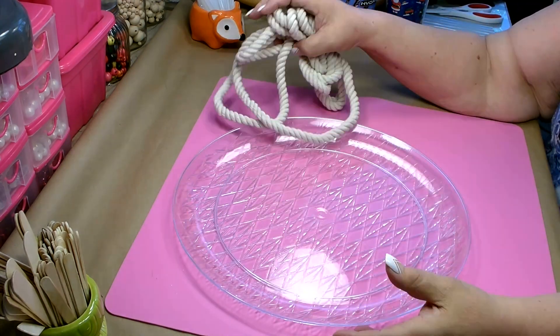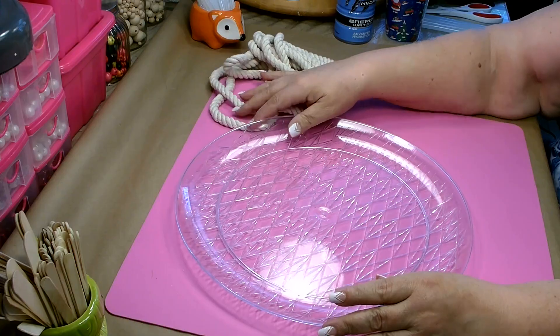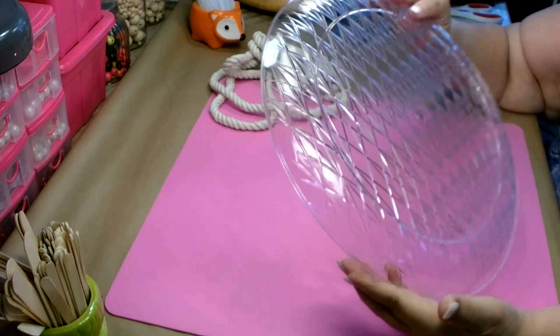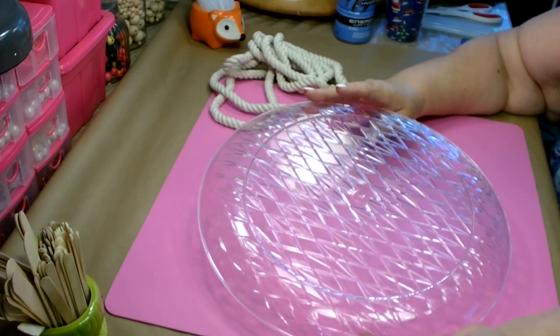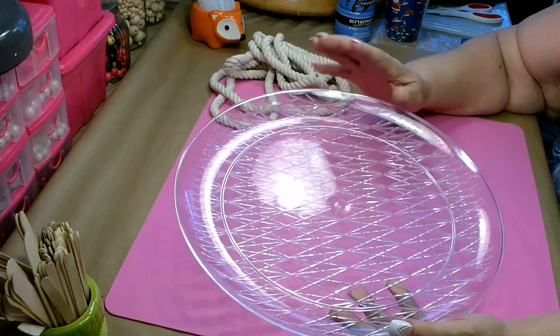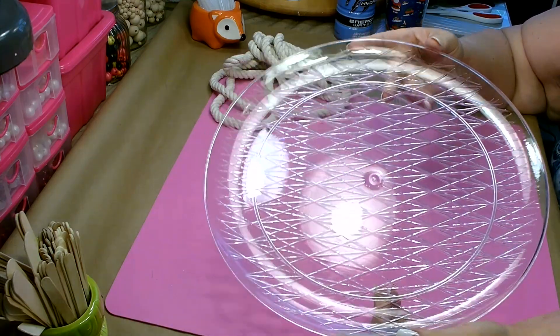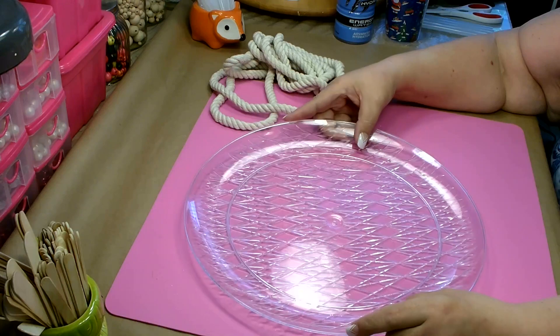So we're going to make a nautical decorative serving tray. You're going to need one of these plastic serving trays that you can get over in the catering section. This time of year they do have them in several different colors, so you can get whatever color you can find or a plain one.